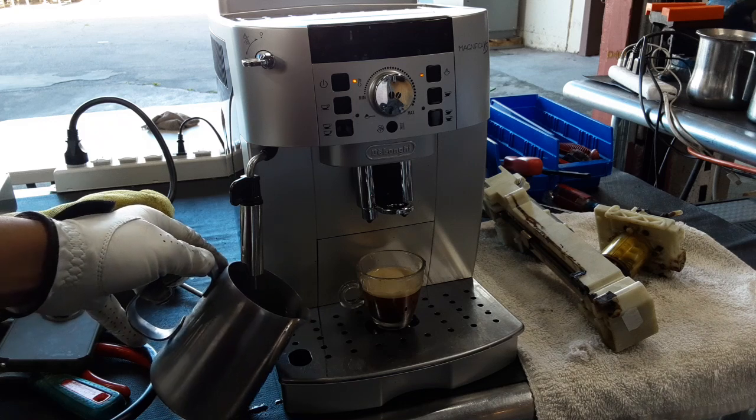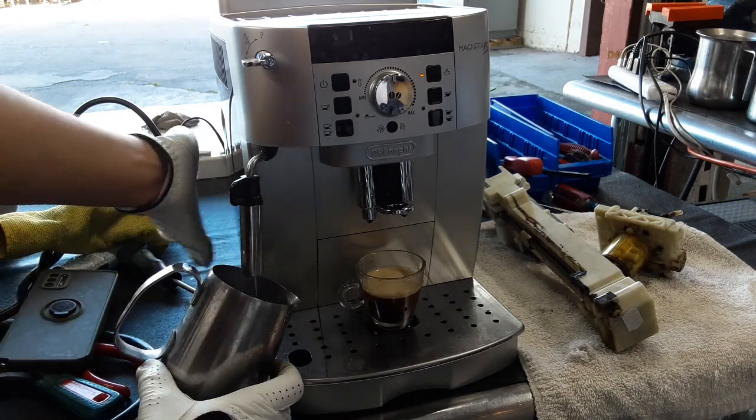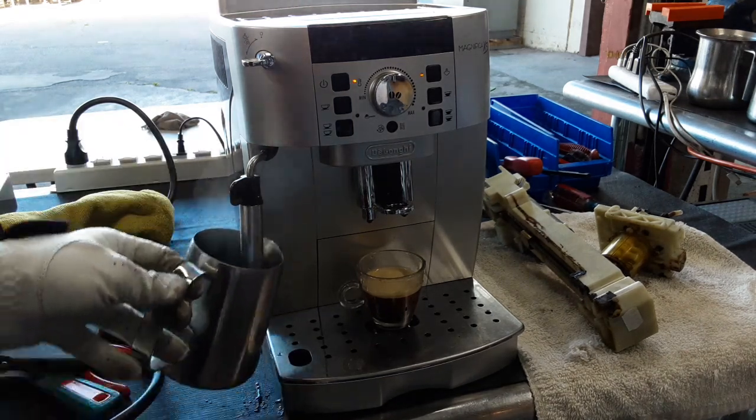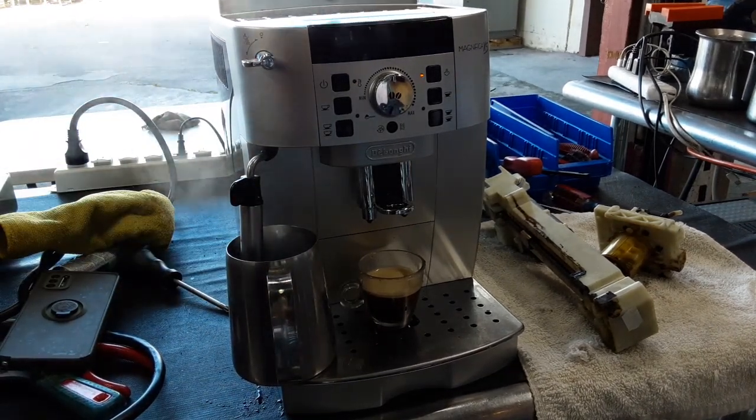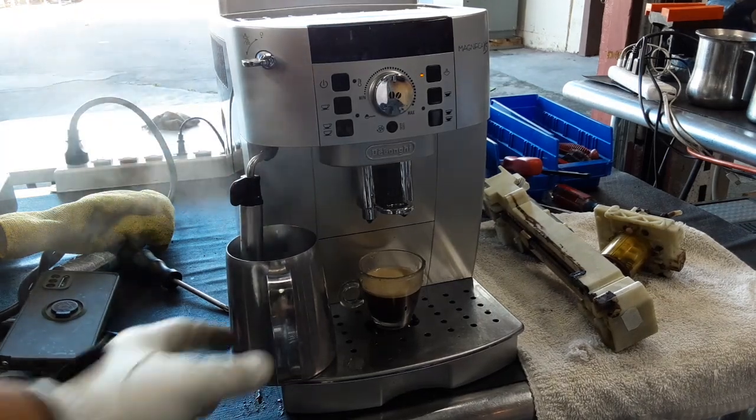In order for this machine to do steam, the thermoblock located right here needs to get up to temperature. Once it does, the water pump will start pulsing water through the entire system, going around through the mechanical valve and then out into the steam wand.